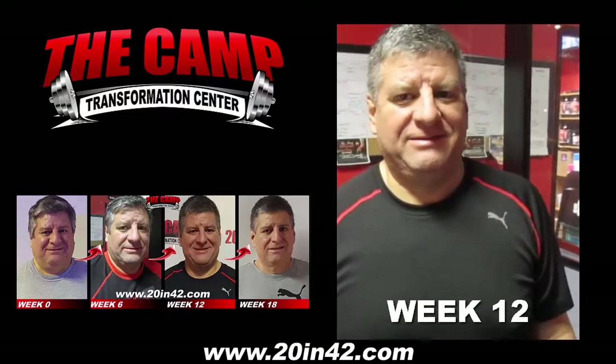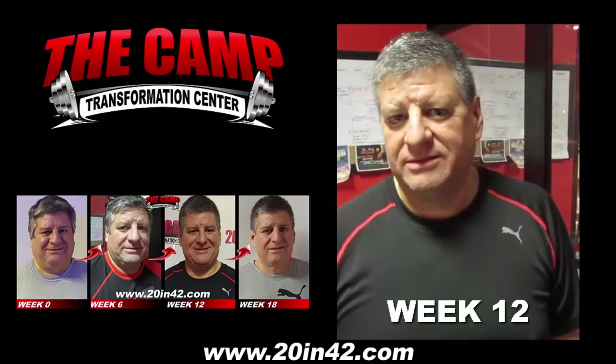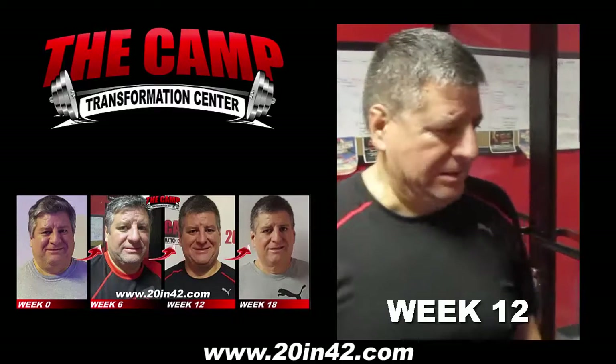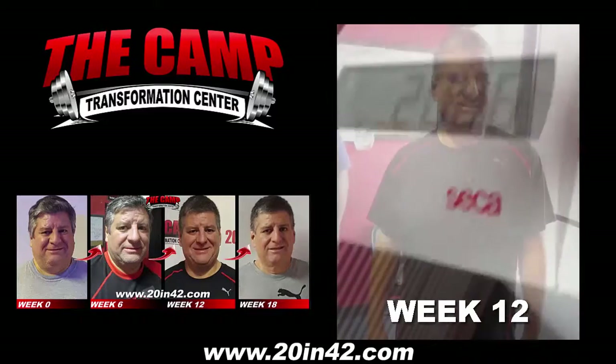We're here at the Camp Transformation Center with Oscar Morales for his final weigh-in. Starting weight was 229.6. His goal today is 209.6. You ready, Oscar? Yep. Alright, let's get on that scale. Final weight is 208.6.